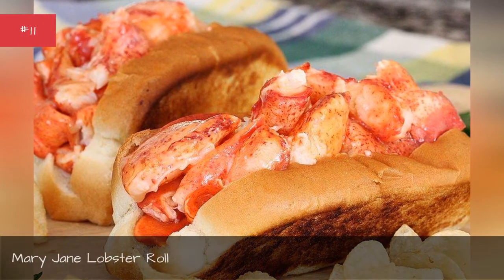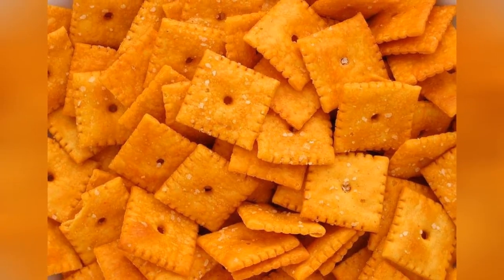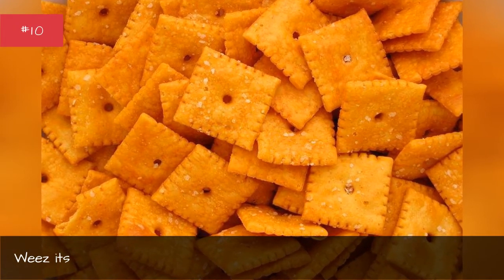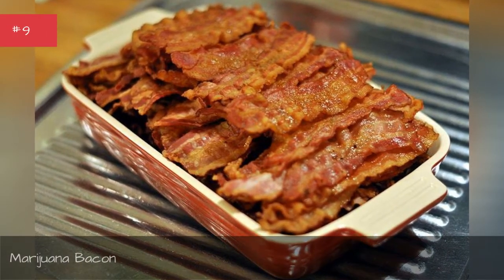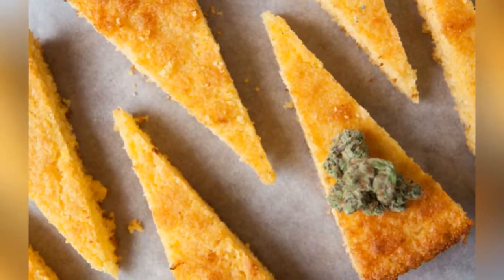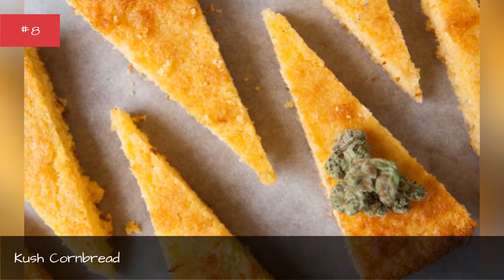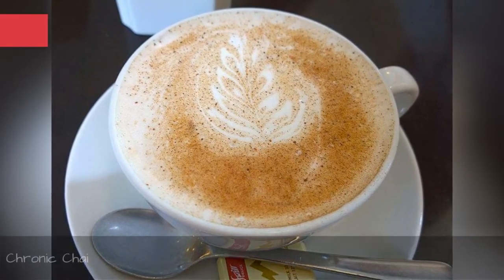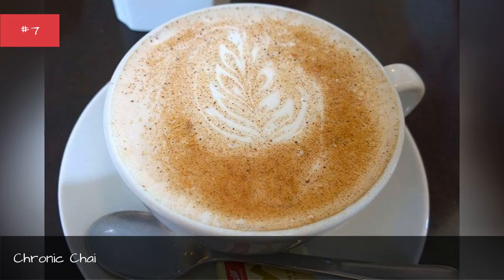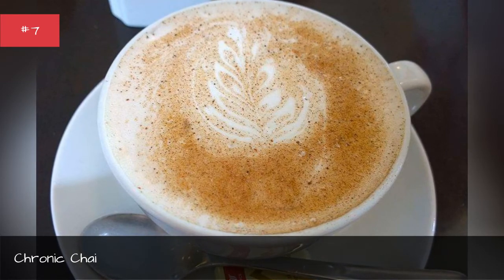Mary Jane Lobster Roll. Marijuana Bacon. Cush Corn Bread. Chronic Chime — the best part of waking up is marijuana in your cup. No morning is complete without a little coffee, but if you are looking to make your day extra relaxing.